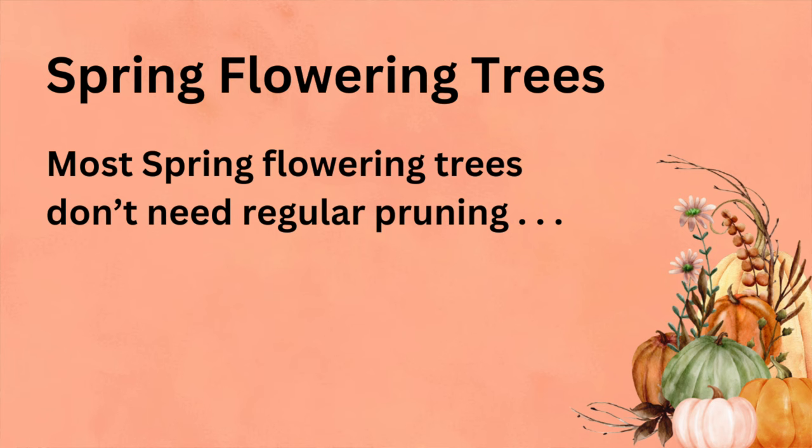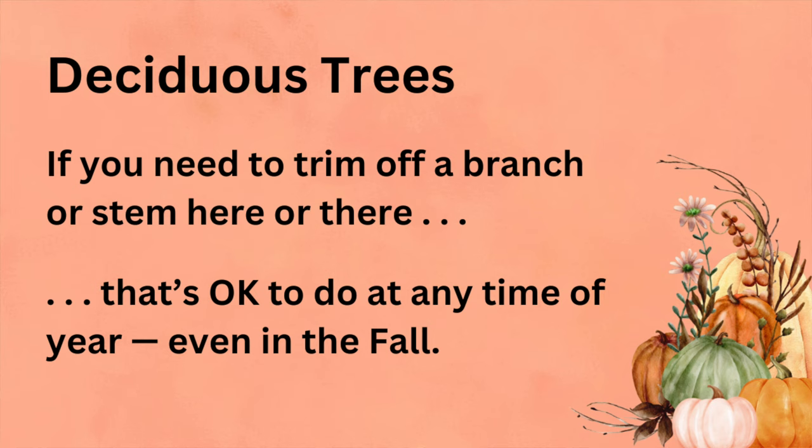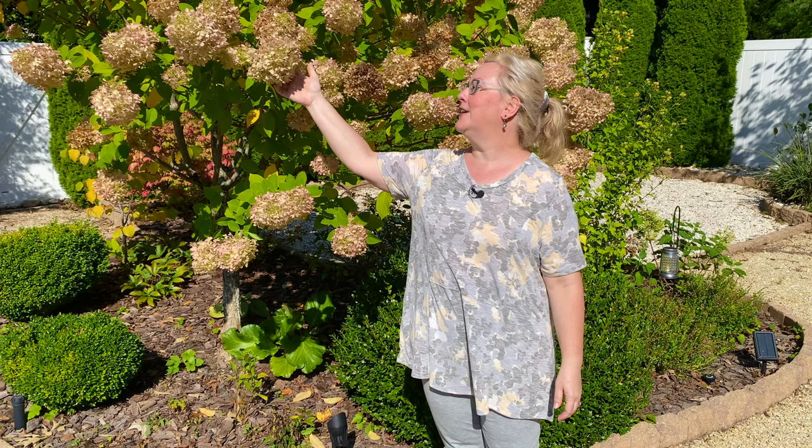It's best to prune spring flowering trees after they're finished blooming — such as crab apples, redbuds, dogwoods, magnolias, and red-tip photinias, just for a few examples of what I have in my own yard. Most of these trees don't need regular pruning anyway unless you want to shape them up. By the way, if you need to trim off a branch or stem here or there — from a storm or because you just don't like the look of it — that's okay to do at any time of year, even in the fall.